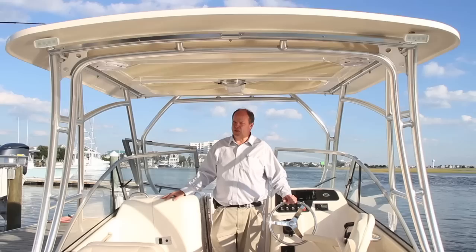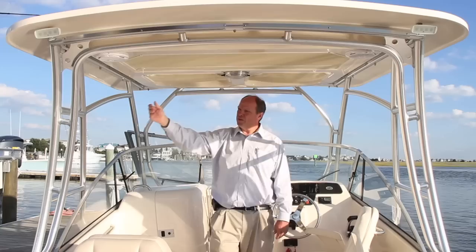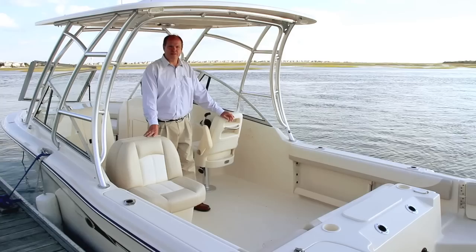One great option to consider on the Grady-White 255 is this hardtop. It gives you great protection from the elements, overhead storage in net bags for life jackets, rod holders, spreader lights, and integrated speakers.